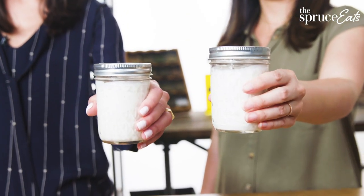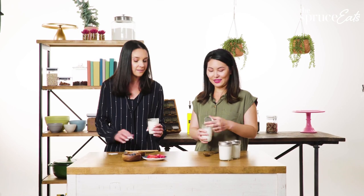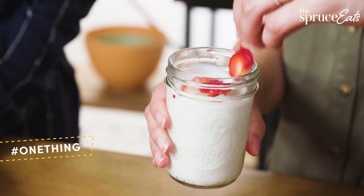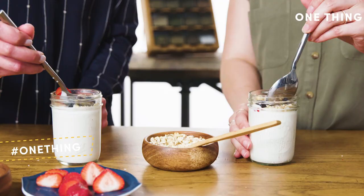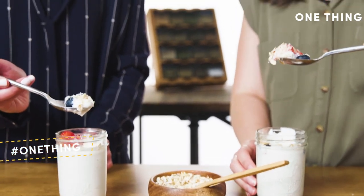Then tomorrow morning there's breakfast. Here is the yogurt and we're going to make our own parfaits that we can bring to go to the office. I like a little bit of everything — berries and also something crunchy. At the end of the day there weren't really too many steps; it was pretty easy. You can really customize it to your palate and how you like it.